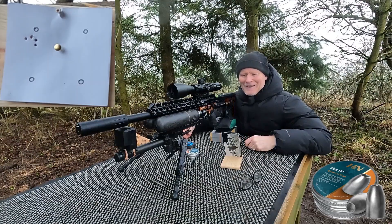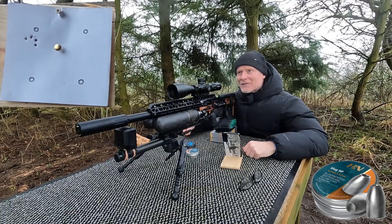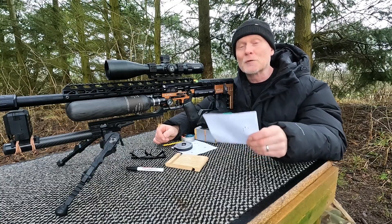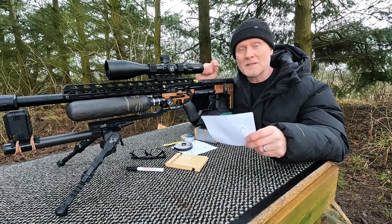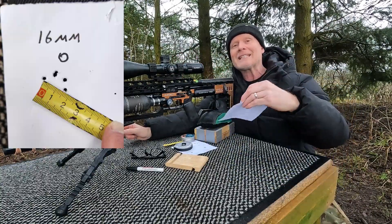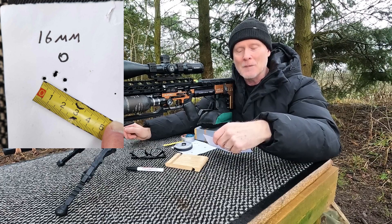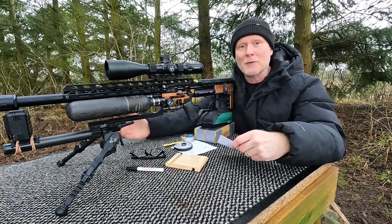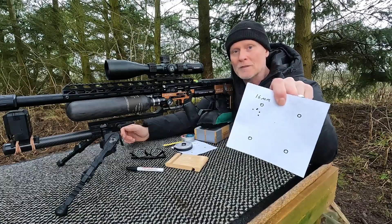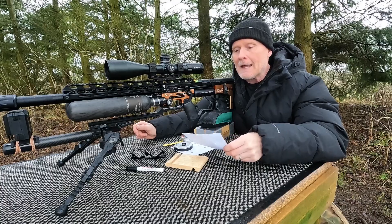That was a pretty good start. With an average of around 907 feet per second, I think it did pretty well. It's difficult to find words for this — in the very first attempt you can see the shot string right here, a few sighters, and then I went for the target and it looked like this: a 16-millimeter group at 100 yards. It's slightly below the target, but a five-shot group at 100 yards on the first attempt — a 16-millimeter group — that's spectacular.